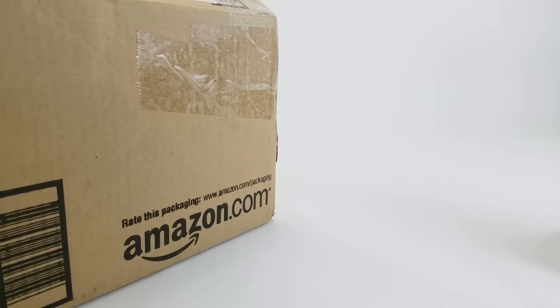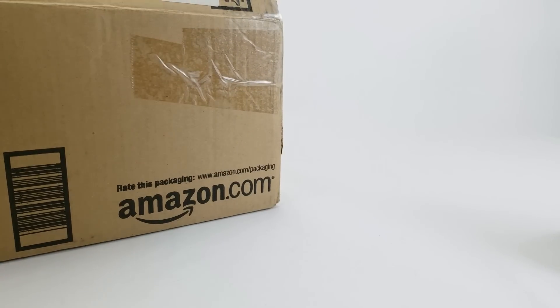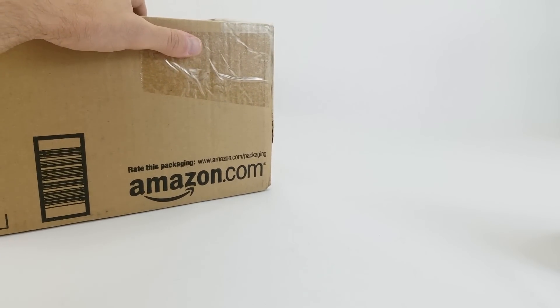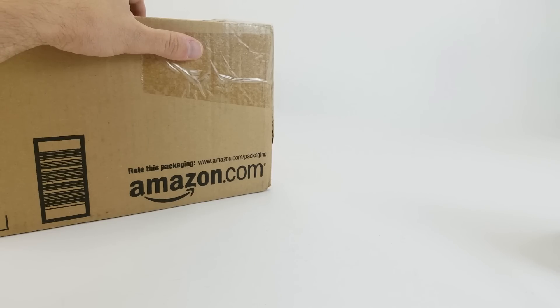Dan Larson here at the photo booth with a box of stuff sent in by... well, I don't know who it was sent in by. There's no return address and no letter inside. It's very likely someone I had a conversation with prior to receiving the box, but I'm terrible at keeping track of conversations across social media. So if you don't write your name on the box or put in a letter, you still have my heartfelt appreciation — I just can't thank you by name.